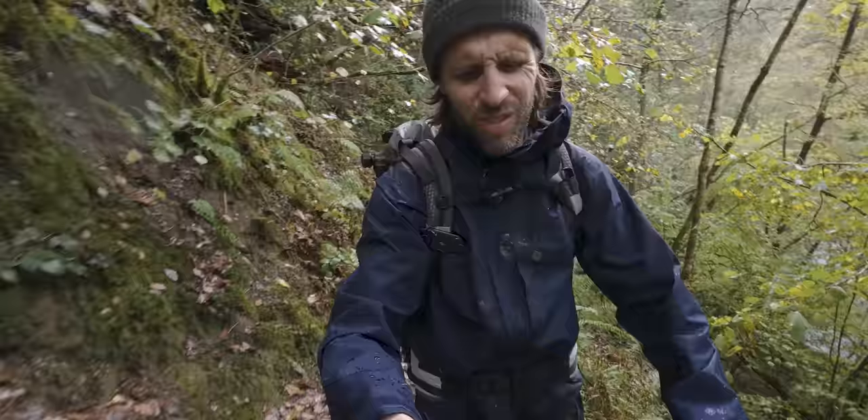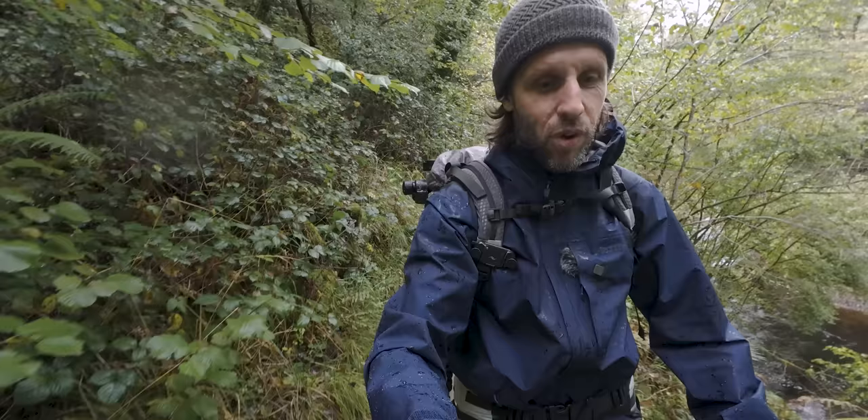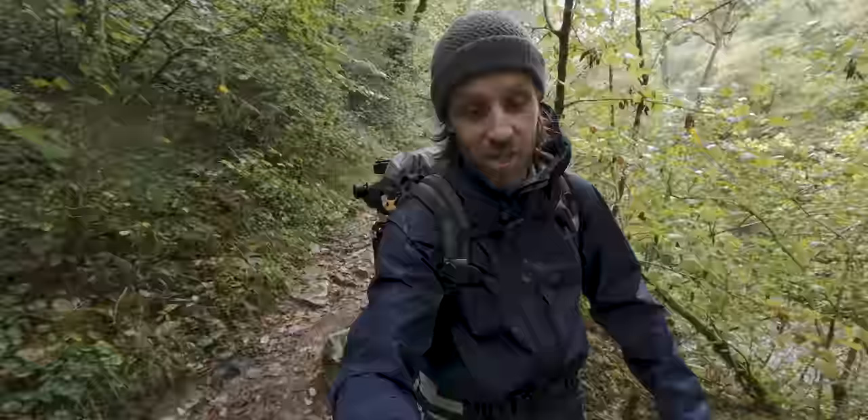Whoa, this place is absolutely beautiful — incredible. I'm out of breath as well. Let's get on up the trail and see if we can find something else. I might need to take off my mid layer because I'm starting to sweat.